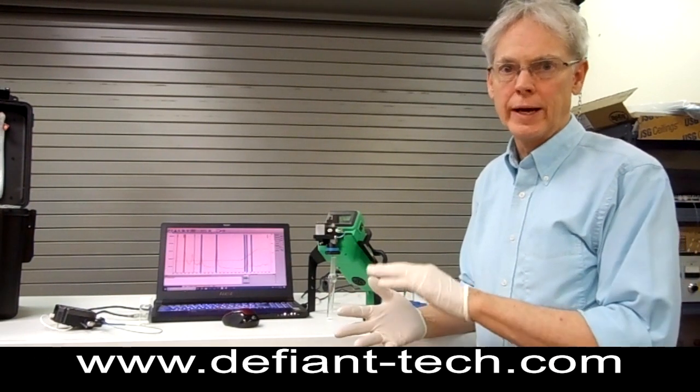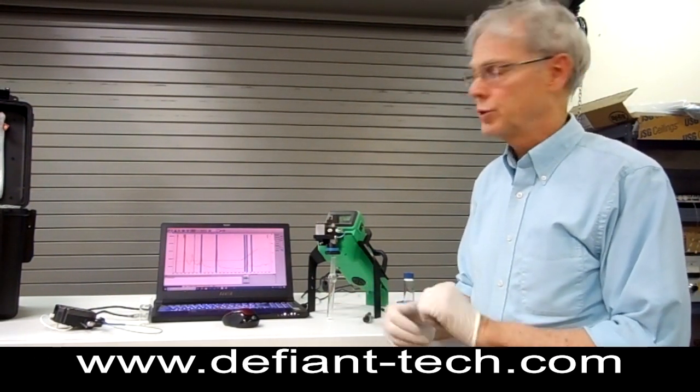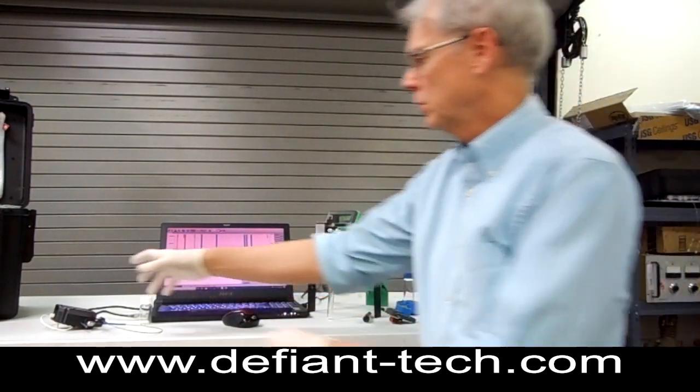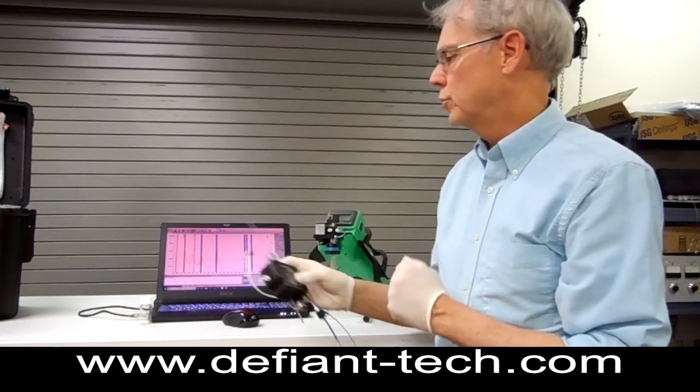things like volatile organic compounds that you may find in air, water or soil samples. To do air testing, there's an adapter that goes on the front of this that allows you to pull air samples in directly.